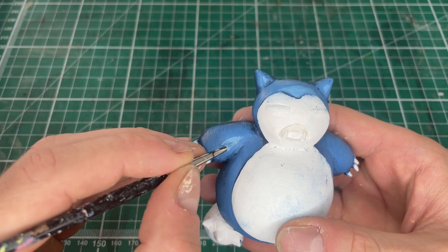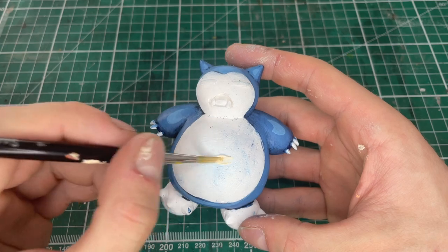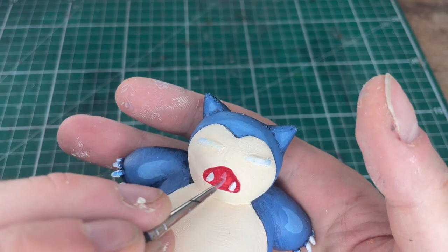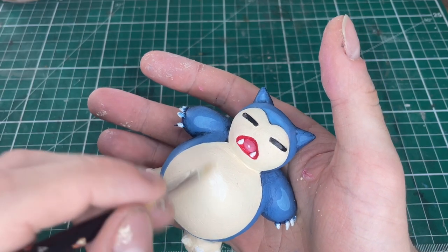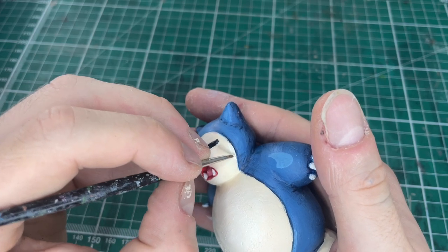Once the gradient is done I'm gonna add some more paint to give kind of like a cel-shaded look. Add a cream for his belly and then start with a red for his mouth. We can use a pink to paint on his tongue and then some black to paint on his eyes as well. Also add the highlights into his belly and a little edge highlight too.